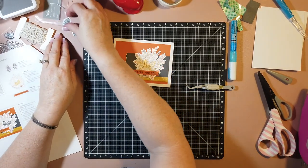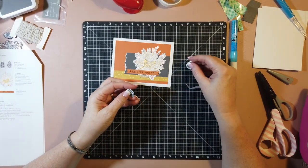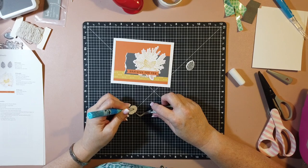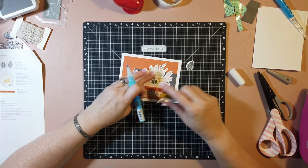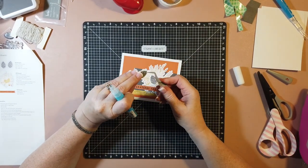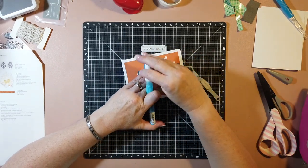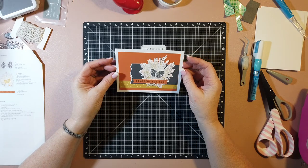If you still have a little bit of exposed adhesive, take your powder tool - the one used for embossing or making stickers not sticky - put a little bit on there and it'll cover the sticky. Now it's time to put our little pine cones on. These cards are taking longer than they normally would because I'm talking so much, but once you've got the first one done it should go a lot quicker. There's our second card - that turned out really cute. I really like these cards.